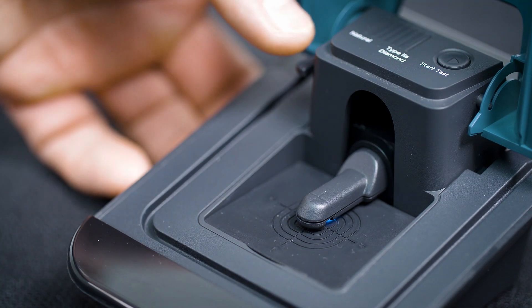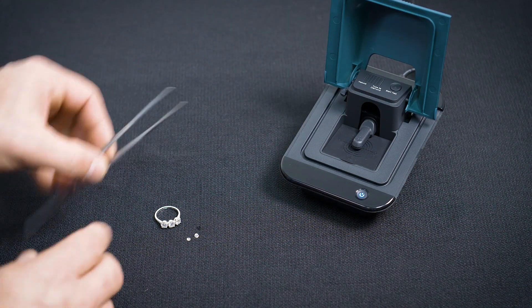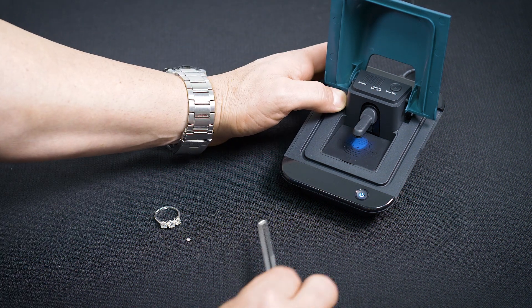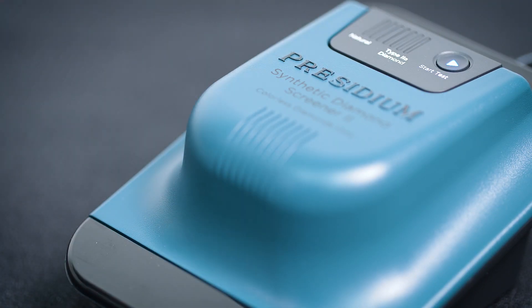You will open the machine up — there's a little lever here that you push to raise the arm. Take a loose stone and place it table-down over the little hole, let the arm down, close the top, press test, and it will light up indicating whether it's natural or type 2A.